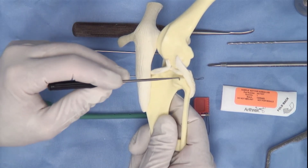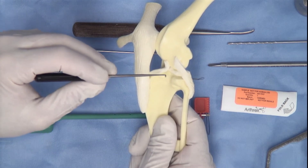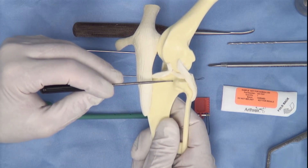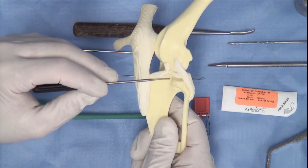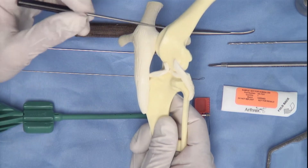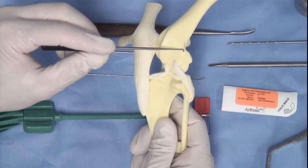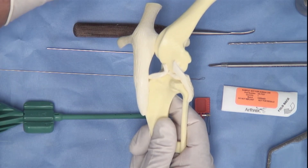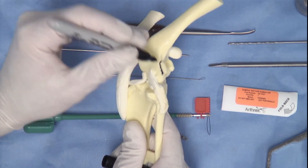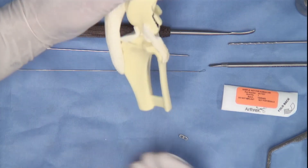The tubercle of Gertie and Gertie's sister are very important as they outline the position of the T3 site. Drilling of the T3 site will commence in the long digital extensor groove on the caudal aspect. In some cases, some surgeons will drill the T3 site further cranially on Gertie's sister. On the bone model, it is also important to identify the fabella. In these models, the fabella is attached to the femur and this may cause confusion when building your model.